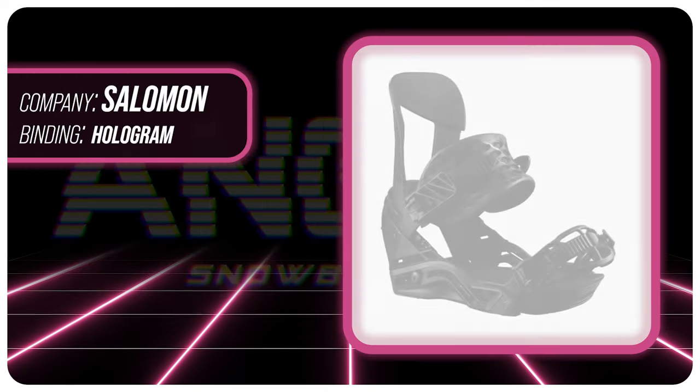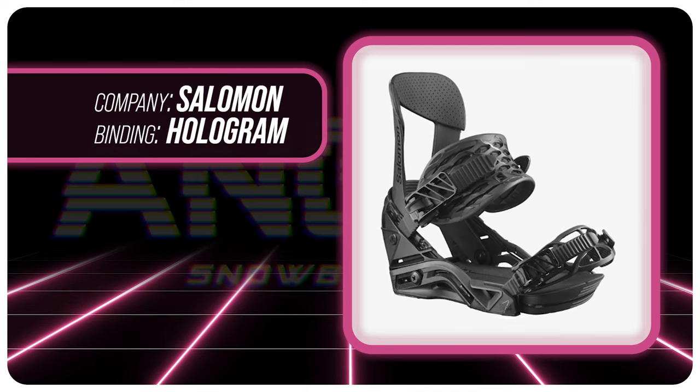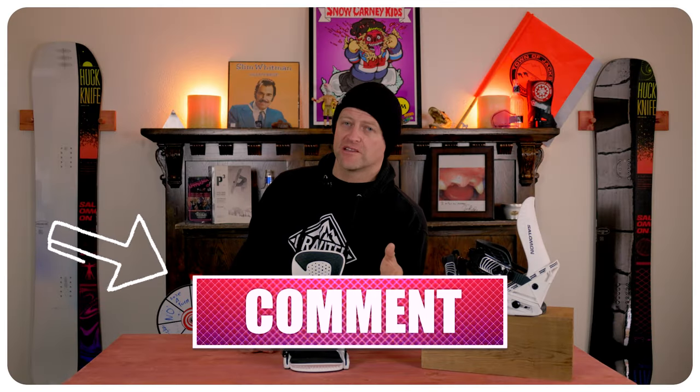This has been my review of the Salomon Hologram bindings. Do you agree? Do you disagree? Do you own a pair? Are you gonna buy a pair? Leave me a comment down below — let's have a conversation about this binding.